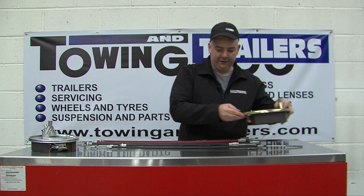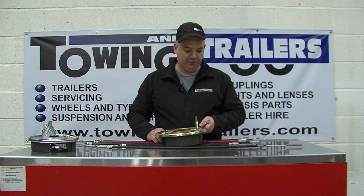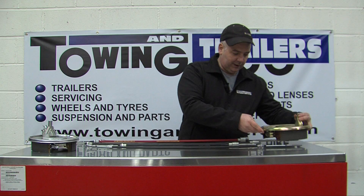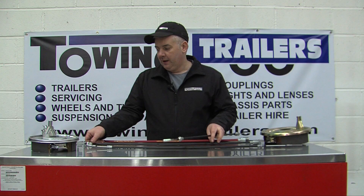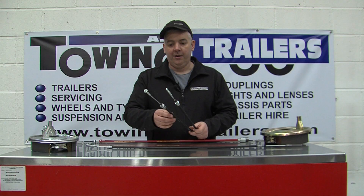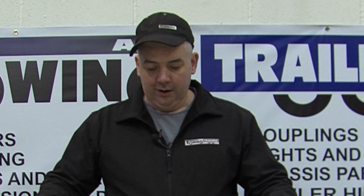Then there is a larger one that will fit either an Alco or a BPW. It fits in exactly the same way and the cup size is actually 26mm. This is larger and a lot less common than the Knott brakes. On the other end of the brake cable there are two ways that it can be done — there is a thread on the front that allows adjustment, or there is a nipple on the front. These are for two different types of compensator, and this is sorted as required for the compensator you have.